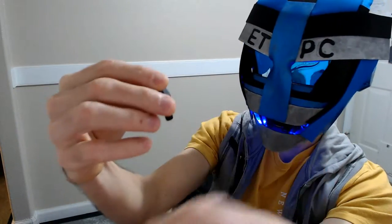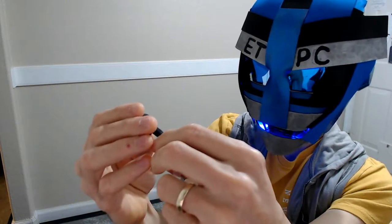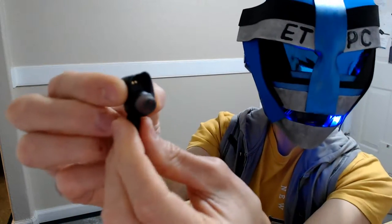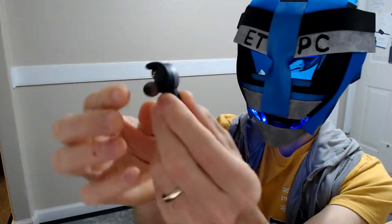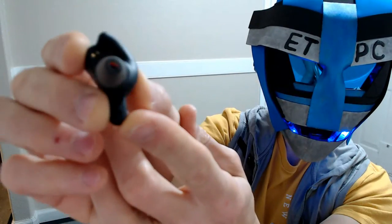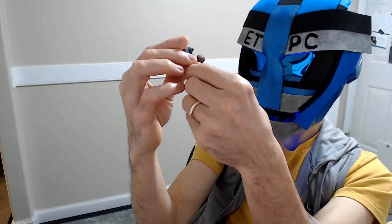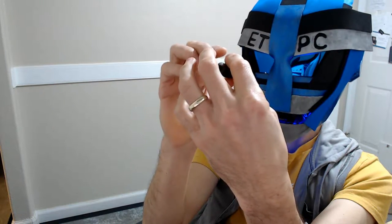It looks like it will fit comfortably in there. There's this little plastic part — pull that off. First glimpse, it looks like it will be fairly comfortable. Does it say right or left ear? Yes, it does. It has an R right here, so that is for the right ear. And yeah, this has a microphone also, so you can talk on your phone.